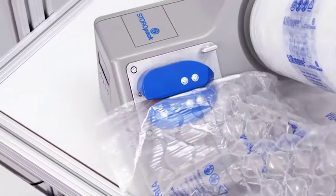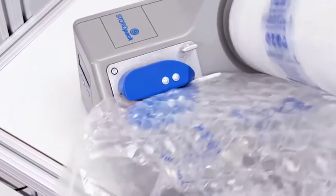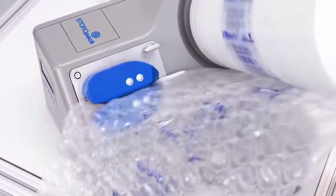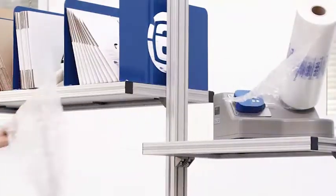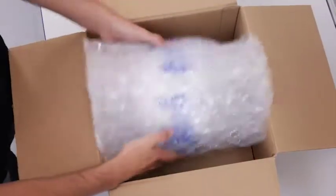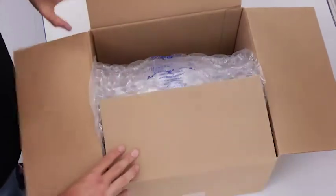Whether protection from breakage or just to fill up empty space, Storopak's air cushions can pack any product quickly and safely. AirMove 2 is easy to handle, so you can set it up effortlessly at any packing station. It's ready to use instantly and makes the cushions right where you need them.